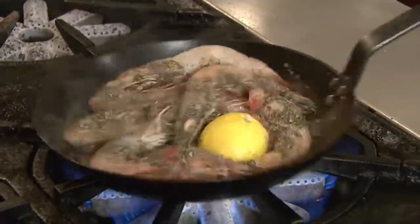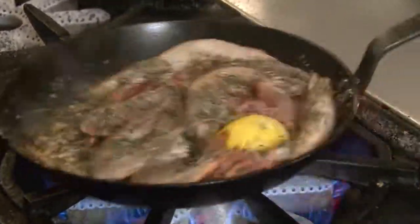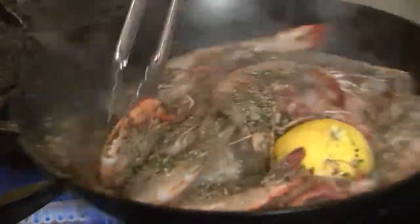We're going to let the oils from the rosemary and the black pepper come out. You can start to smell it — beautiful fragrance.